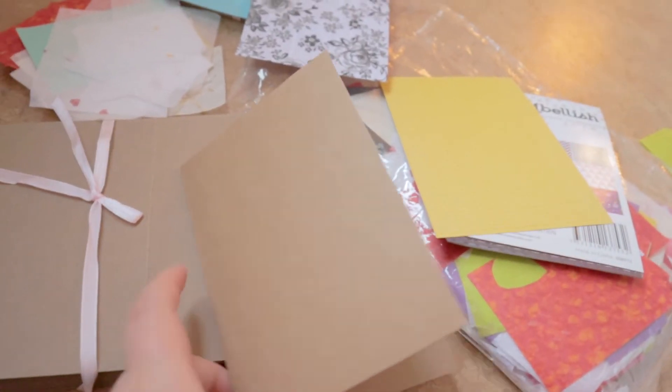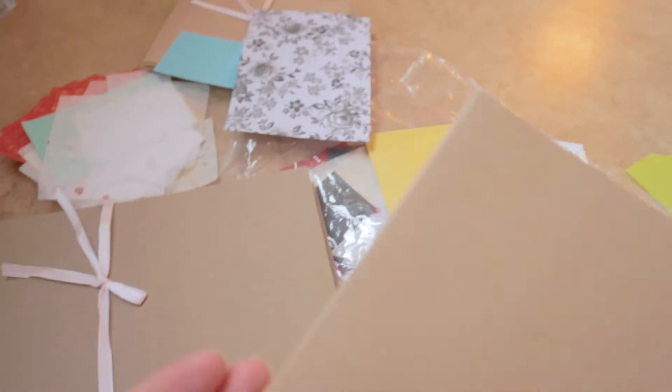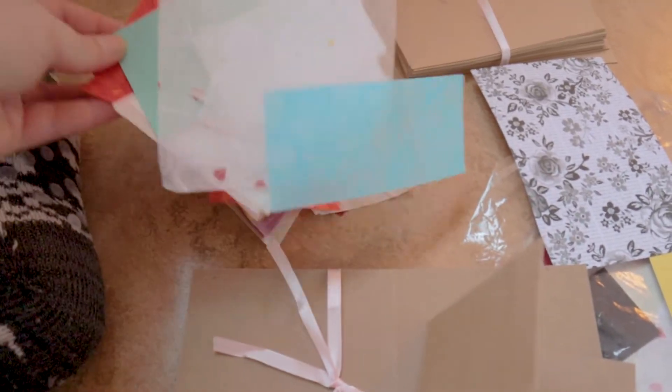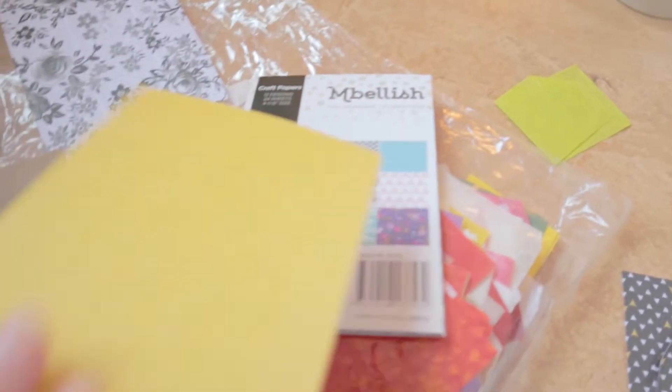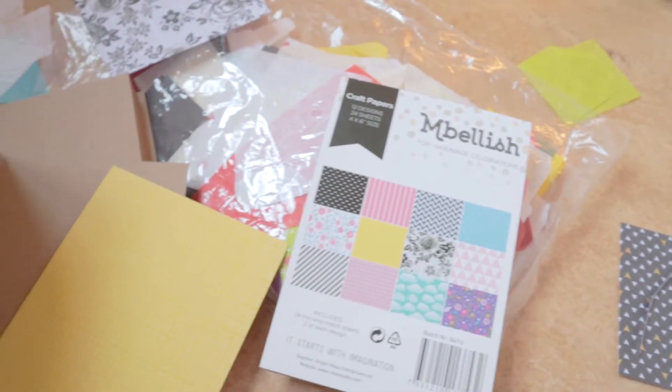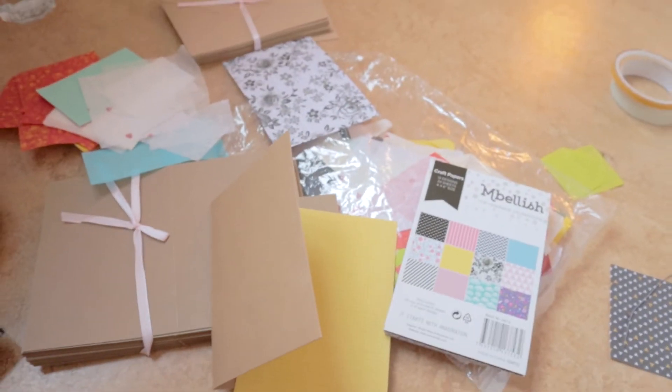I have somewhat of a mission impossible today — I need to make a birthday card for my granddad, which is already underway. I have these really cool little brown cards and envelopes so I can make my own cards, and then a bunch of different tissue paper and other small sheets of card. I'm going to try and come up with something creative and see what I can do.